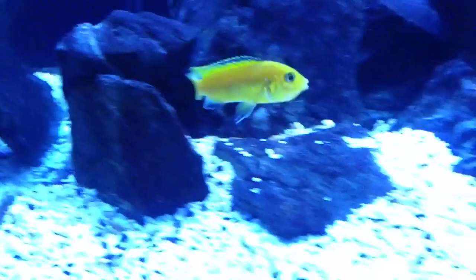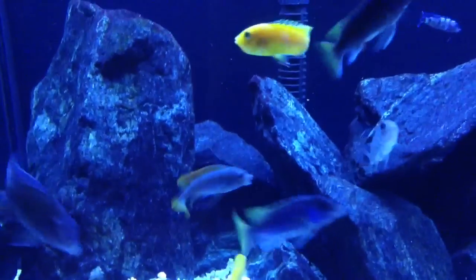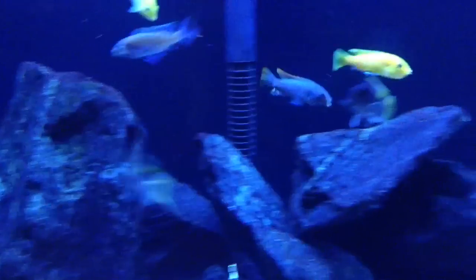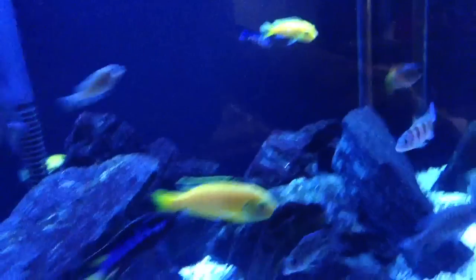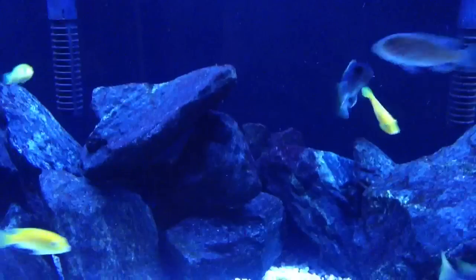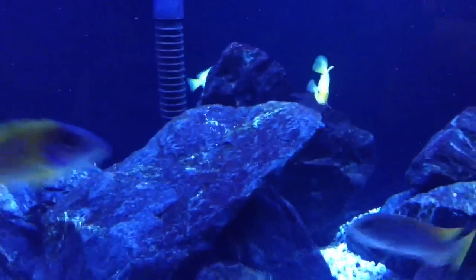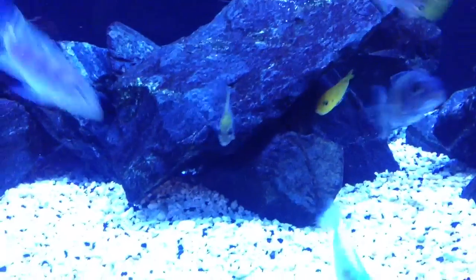See if I can show you the mom here. See if I can find her. There she is. Looks like she's still got a few more in her mouth. I just fed and she didn't seem too interested in food. It's still pretty cool though. First one I've had. That's a relatively small fish too — it's probably two inches. She's pretty young.